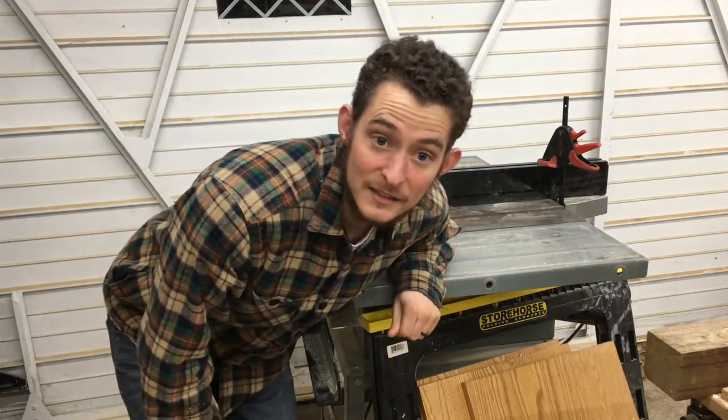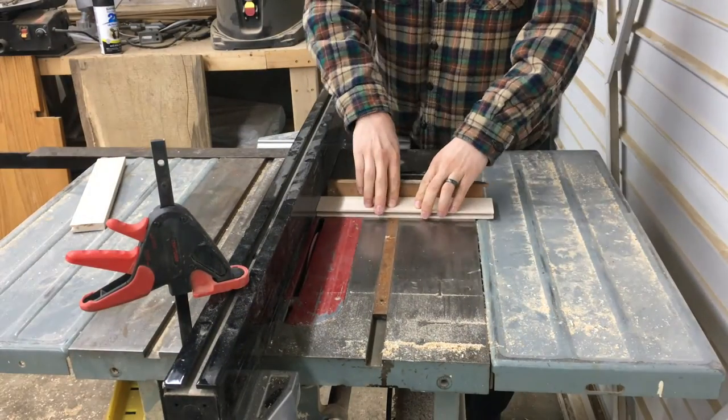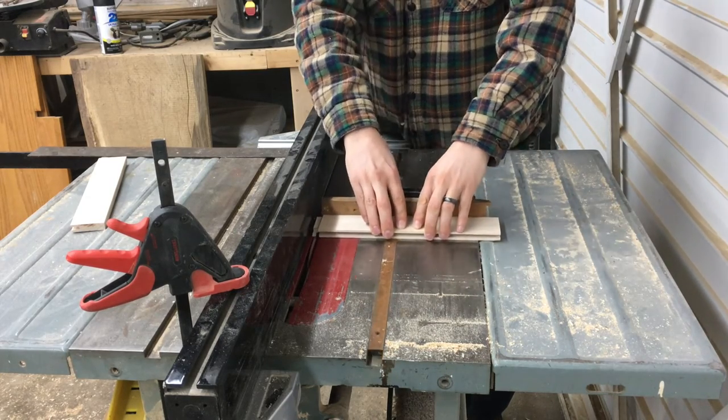The next step is to take the smaller cross piece for the door and cut the tongues — or tenons — into it, so that we can glue everything together. Almost done.